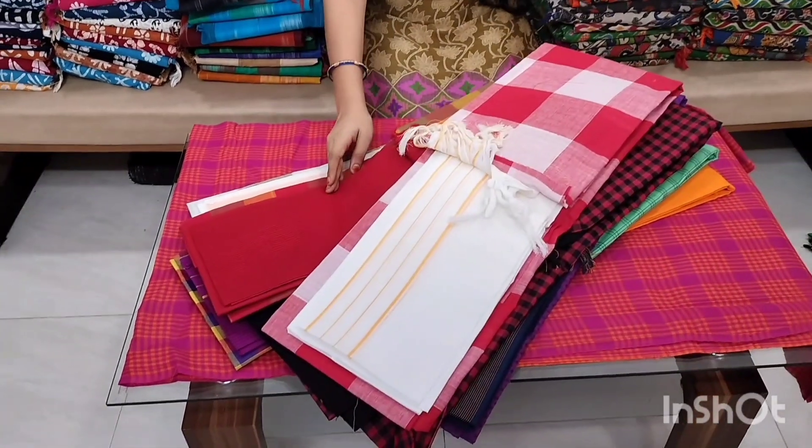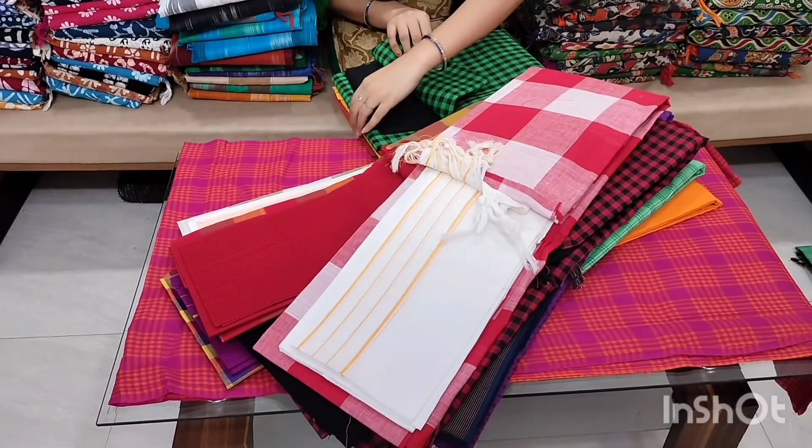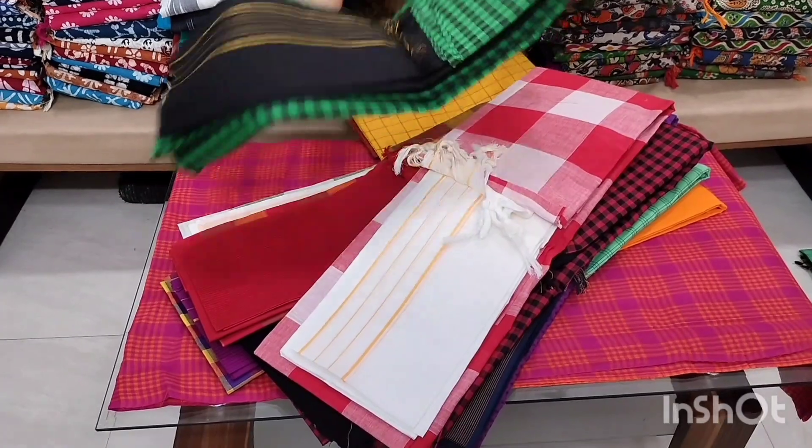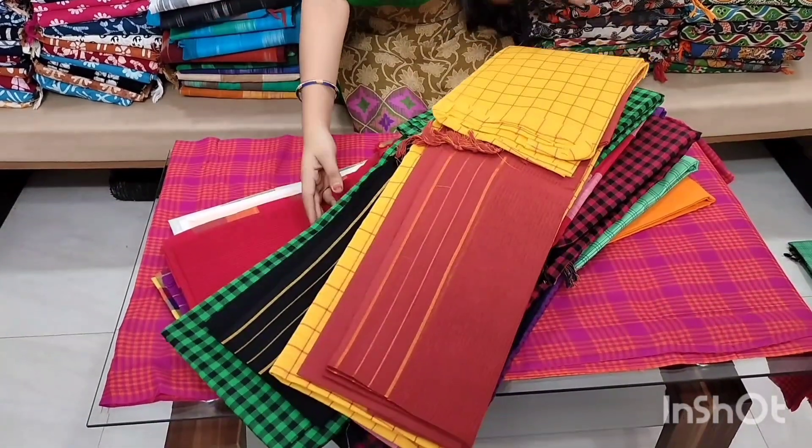Check the different color combinations. This is an available color. The cost is $4.99 with free shipping.